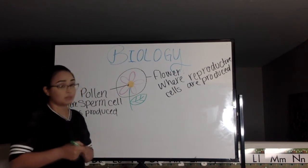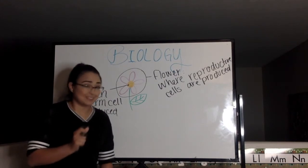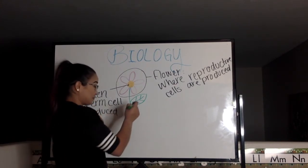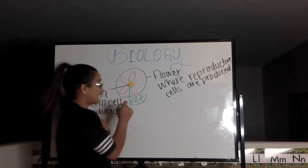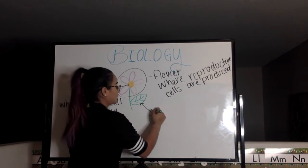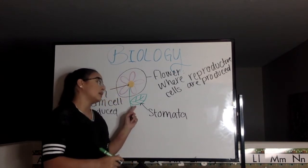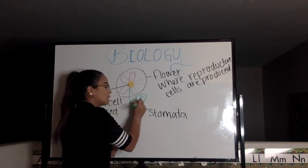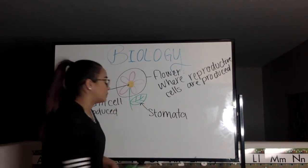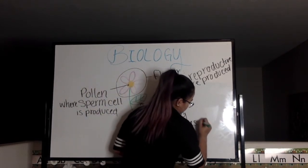Now I mentioned I was going to talk about something else, and that is the stomata. If you know what stomata is, that's awesome, because I honestly didn't until I took biology class. The stomata is actually little pores in the leaves, and the purpose of those is to release excess water.